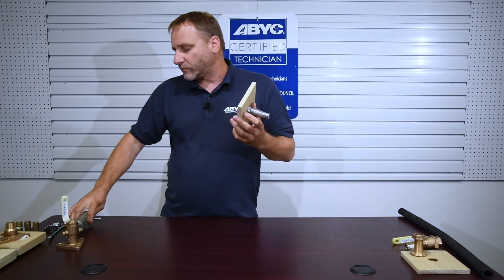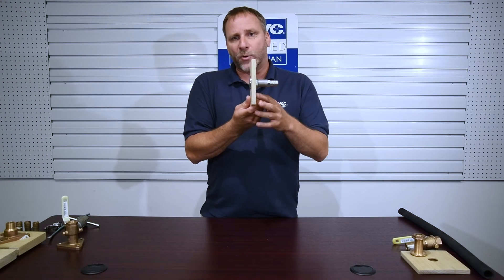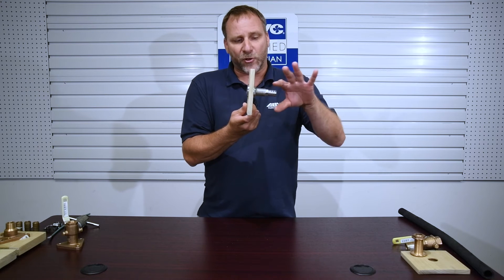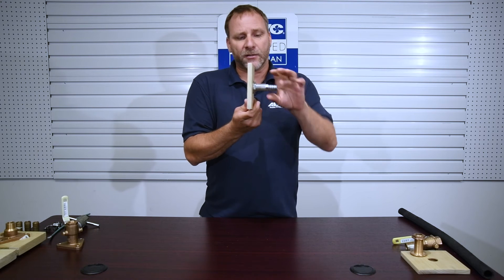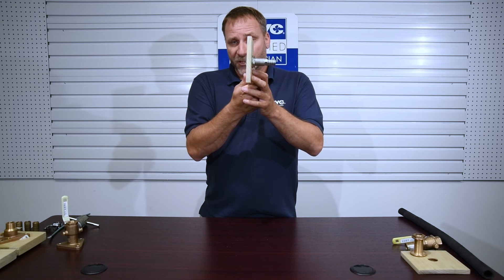Just keep in mind above the static water line, this is an okay installation. We're going to have our hose come on there and at least one quality marine clamp. But this is above water line only.